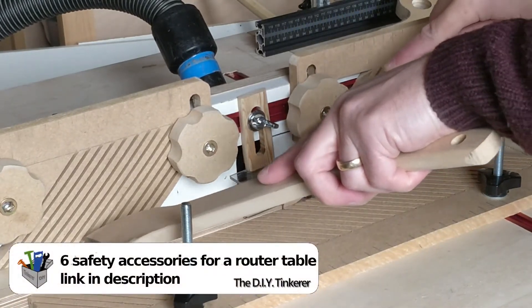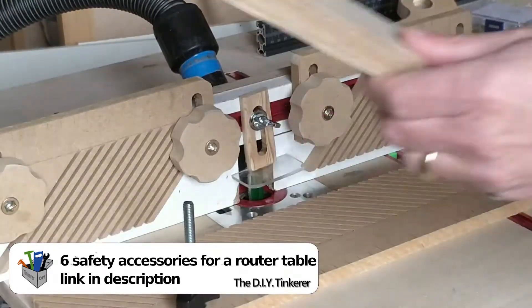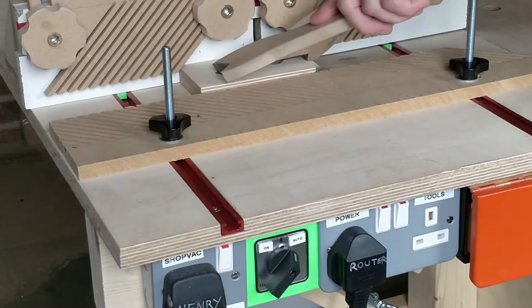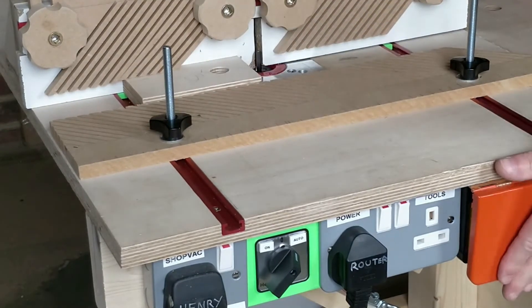I'm really pleased with the feather boards I made — there's a link to the build video in the video description. Now this is what I call a square edge; you can't really ask for better than that. I square up a piece of scrap which will become a locating pin for the box jointing jig.